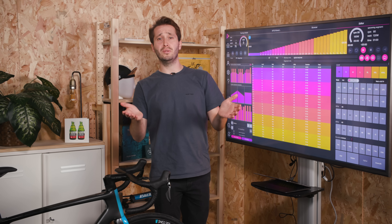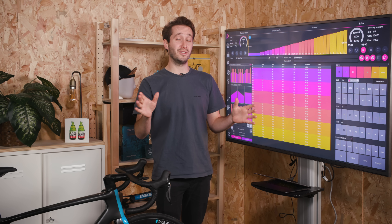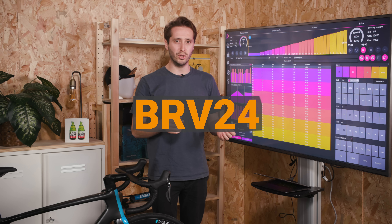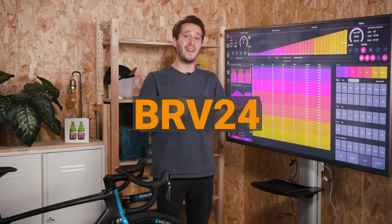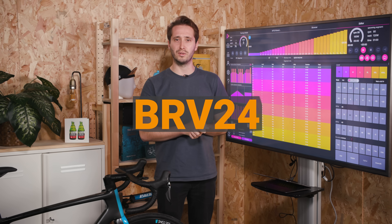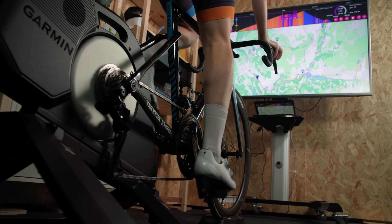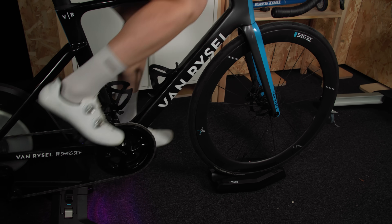If all of this sounds good to you, then we have even better news. Icy Trainer have sorted an exclusive 45-day free trial period for you. If you use the code BRV24, you'll be able to try the system for yourself absolutely free. And after that, it's still going to be less than $3 per month, which is way cheaper than most online training programs. I'll leave the links and that code in the description below. This offer runs until the end of the year, so get on there quickly if you want to try it out.